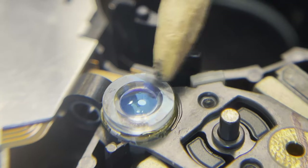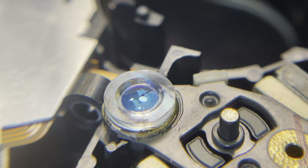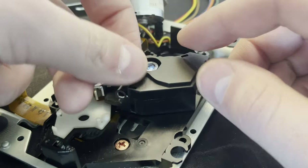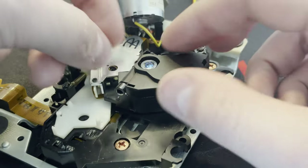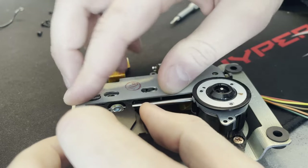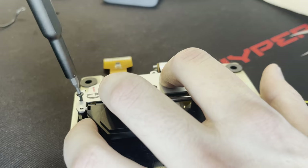This is the next day — the glue is all hardened up and it's in there pretty solidly. Let's get this put back together and see if we can get some music out of this. I'm really not expecting this to work; just re-gluing the lens back on — I mean, surely it has more issues than that.